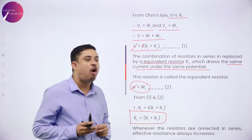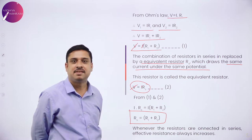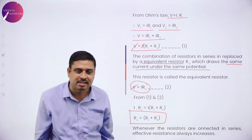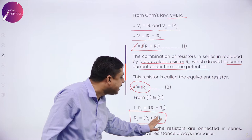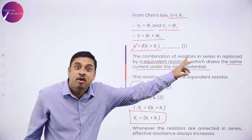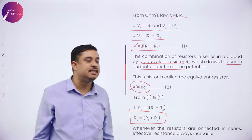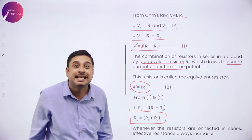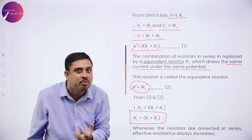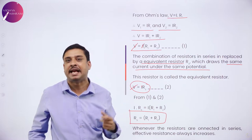Equating the two expressions, V and I cancel, so RS equals R1 plus R2. This is the expression for effective resistance when two resistors are connected in series. Analyzing this expression, it clearly shows that when two resistors are connected in series, the effective resistance always increases — unlike capacitors, where for a series combination the effective capacitance decreases. So given two resistors, if you want maximum effective resistance, connect them in series.